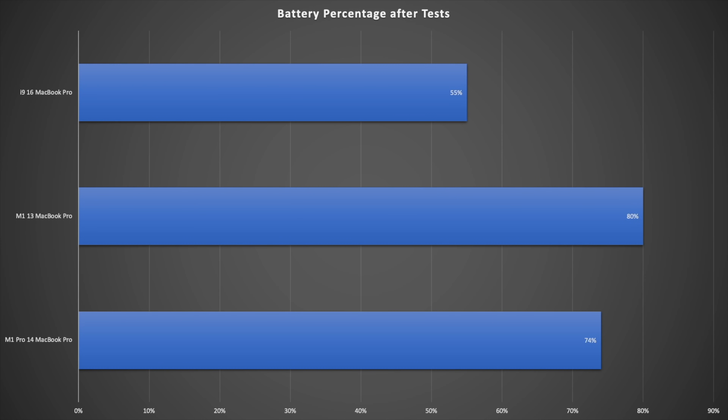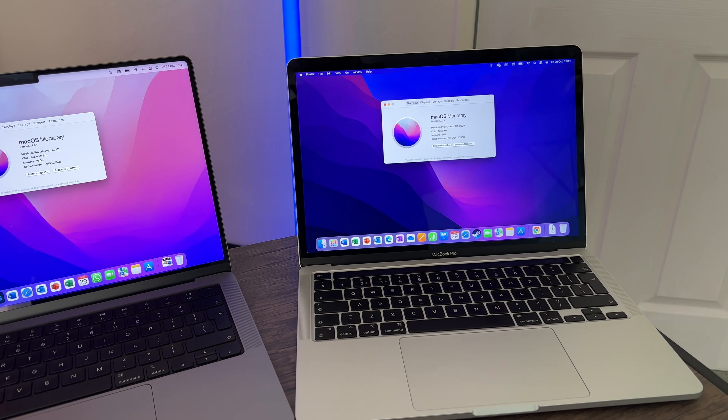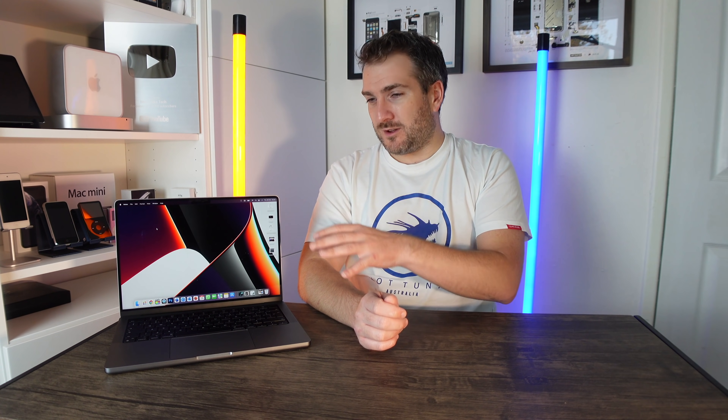Overall, these benchmarks are exceptional. The M1 Pro in the 14-inch MacBook Pro is outstanding across Geekbench, Cinebench, and all other tests. The performance-per-watt advantage over the i9 is enormous — the i9 drains battery like nothing else. The M1 Pro and M1 Max chipsets are truly amazing in these devices.